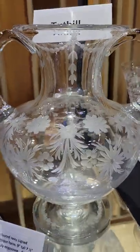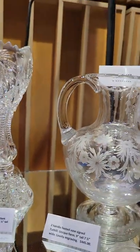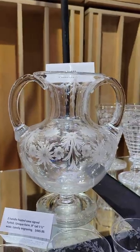Here is a two-handle base by Tuthill — I was very surprised to find the signature. Copper wheel engraved, solid rounded handles, engraved foot. It is nine inches tall and it is $445.